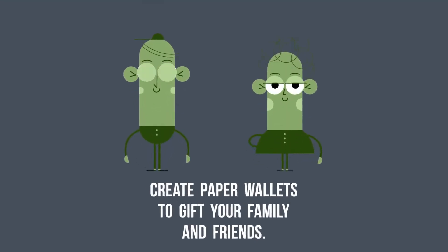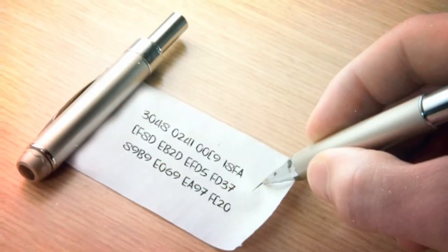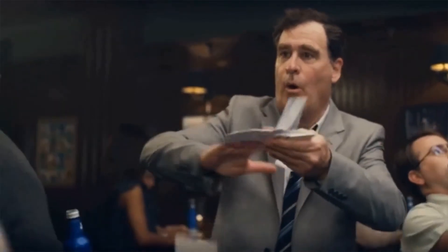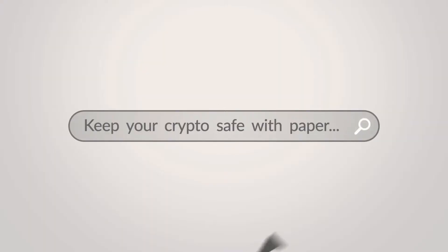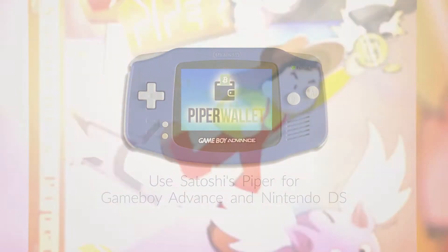You can now create paper wallets to gift your family and friends with. Stash them in all kinds of nooks and crannies. Or just make it rain. Keep your crypto safe with paper — use Satoshi's Piper.